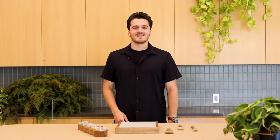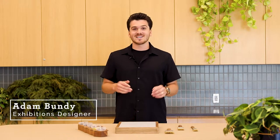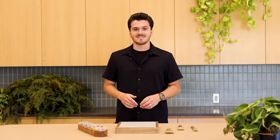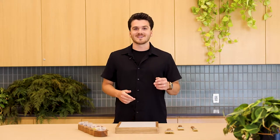Hey everybody, my name is Adam Bundy and I'm an exhibitions designer here at Frederick Meyer Gardens and Sculpture Park. It's that time of year again to celebrate this fall season with our annual Chrysanthemums and More exhibition, where the theme this year is unexpected color. I'm going to go through some basic color theory, give you some insight in how we use color in our exhibitions, show you some things you can do at home, and have you on your way using color like a pro. So let's do it.